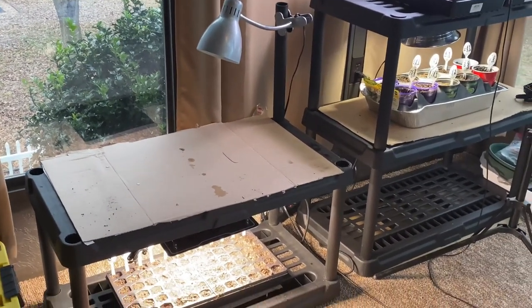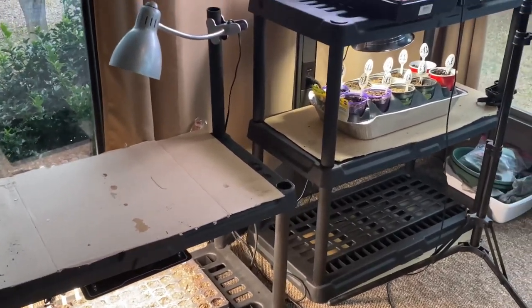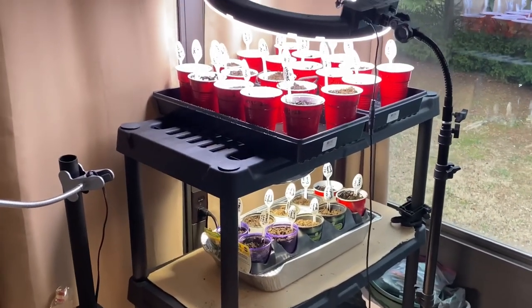So guys, guess what we're doing today? It's seed dropping time! I'm so excited, you guys. I can't wait. Let's get into the video.